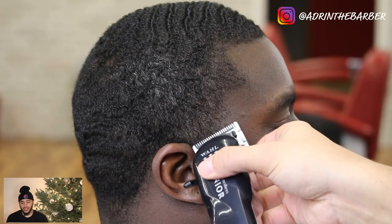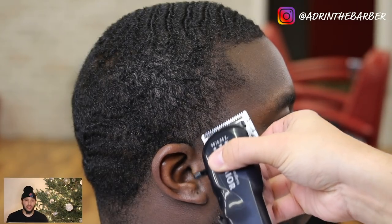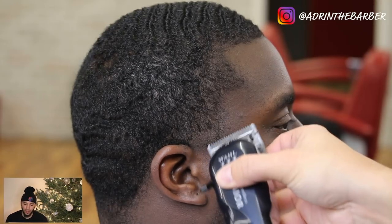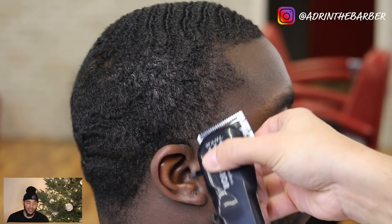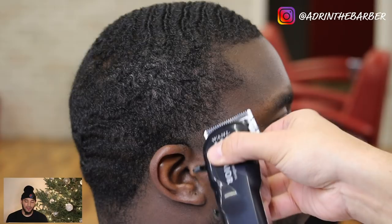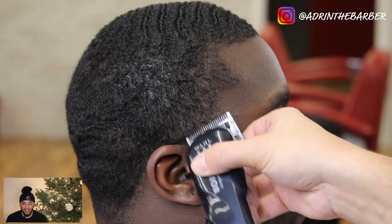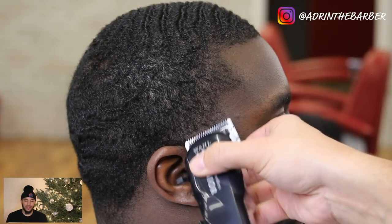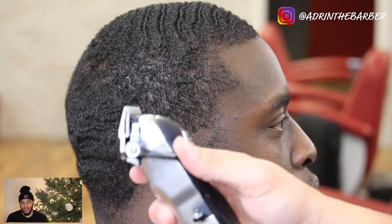Now I'm switching over to the right side. After I finish that taper I'm going to use the exact same technique — I'm not changing anything up. The only thing that might change is the direction I'm facing because the hair might grow in a different direction. So once you get to the other side, pay close attention to the direction of the hair growth so you can get the same results on both sides.